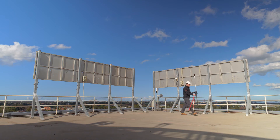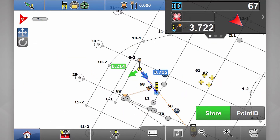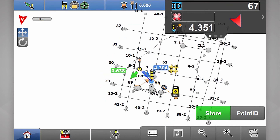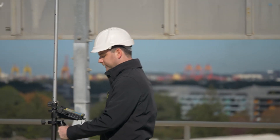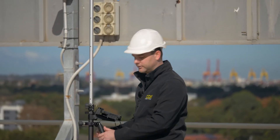Now as I start walking, you'll notice that the total station is now shown over to the right. If I start walking back over this way, the total station is over to the left. Makes things easier to find your way around on site.